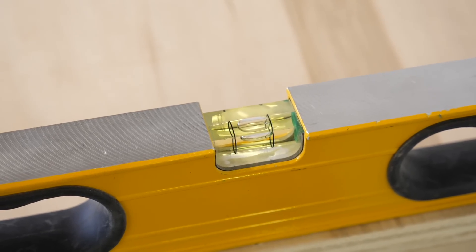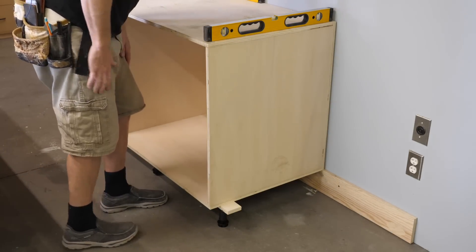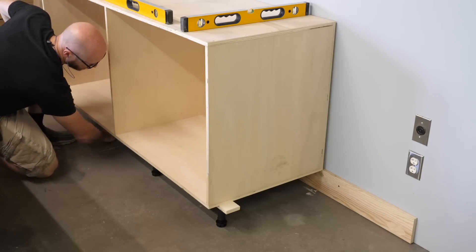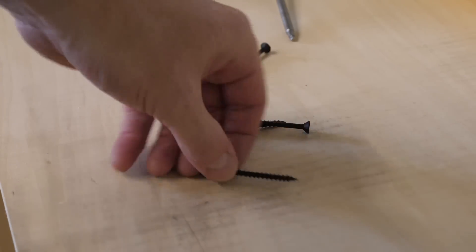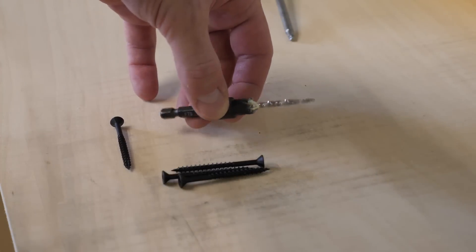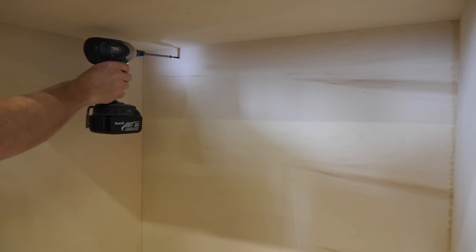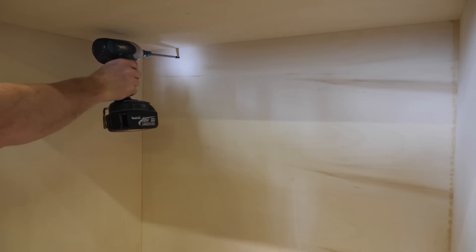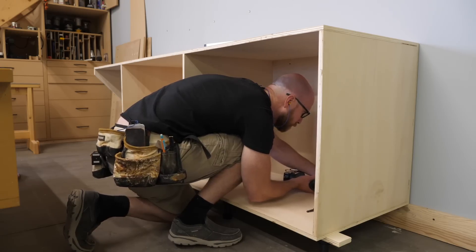After wrestling the cabinet onto the ledger, it's a simple task of adjusting the levelers. With the cabinet nice and level, I use some 2-inch screws and a tapered countersink to attach the cabinet to the wall. I use the magnets placed on the wall earlier to help me locate where these screws need to go. I think it's a good idea to use a couple of screws at the top and a couple at the bottom of the cabinet.